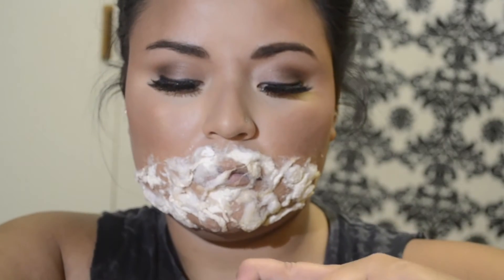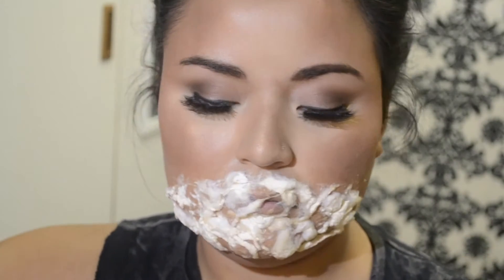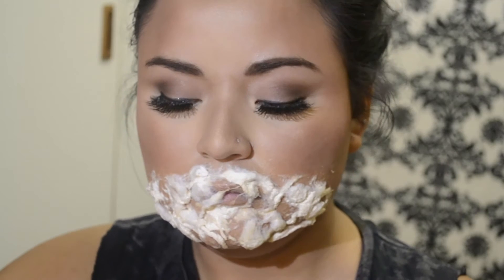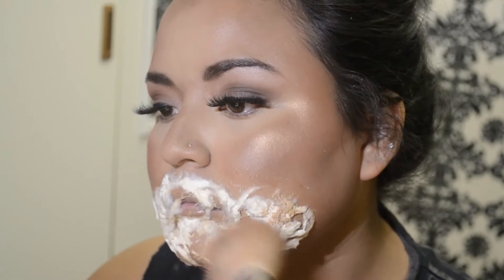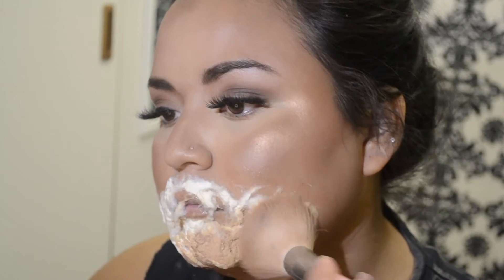Now I'm going in with my foundation. I want to match the foundation I already put on my face for my natural neutral look, so I just put some foundation on the back of my hand — just a few pumps — then went in with a flat top brush and I'm just going to start dabbing this on top of the latex. You want to make sure the latex is completely dried before doing this because you could damage your brushes if you don't.